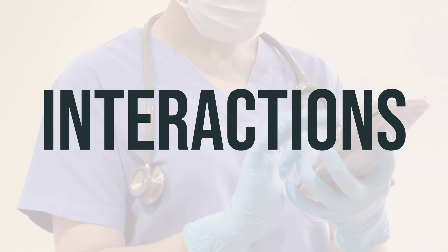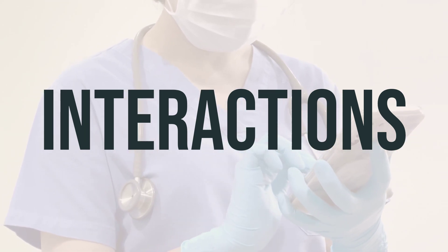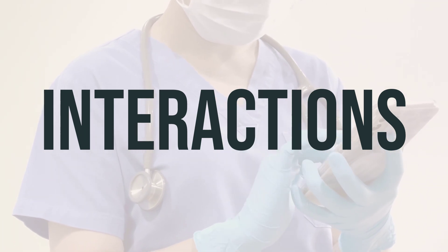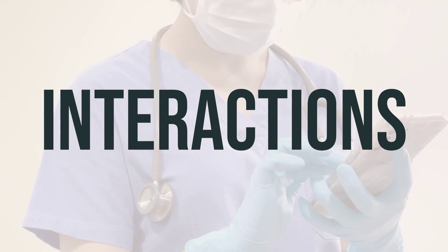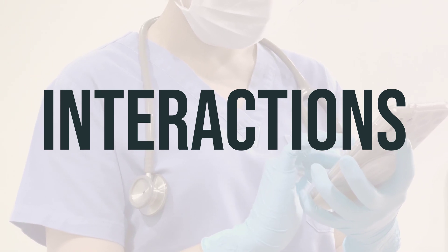The amount of ceftriaxone vial will be determined by your doctor based on your medical condition and response to treatment. It is typically administered once or twice daily, and it's important to take it at the same time each day for the best effect. Overall, ceftriaxone vial is a valuable medication for treating various bacterial infections, but it's crucial to be aware of potential interactions and follow your doctor's guidance for the best results.